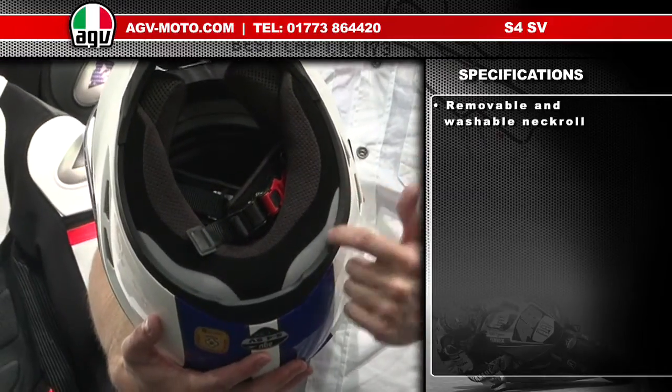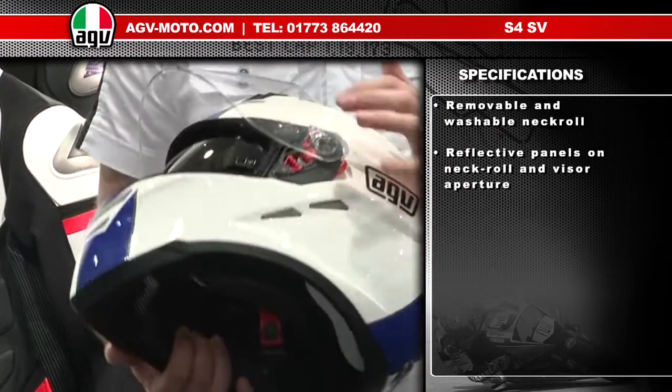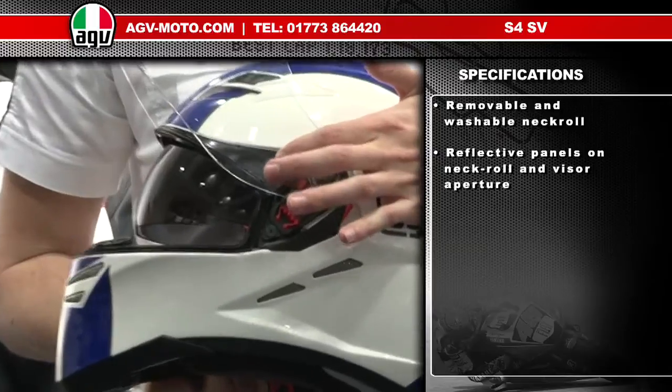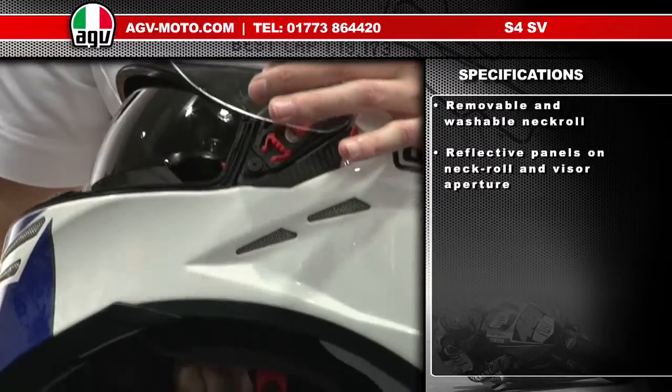On the inside, the S4 SV has a fully removable washable Dry-Lex lining system, which includes a removable and replaceable neck roll. The neck roll also features reflective panels on both the left and right sides, accompanied by Scotchlite dark reflective panels within the visor aperture.